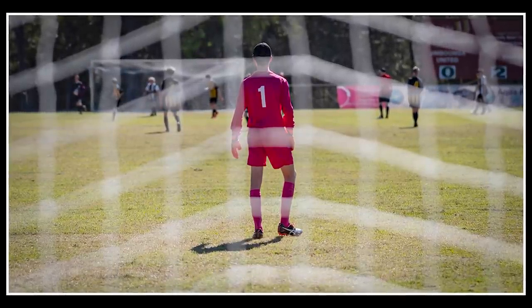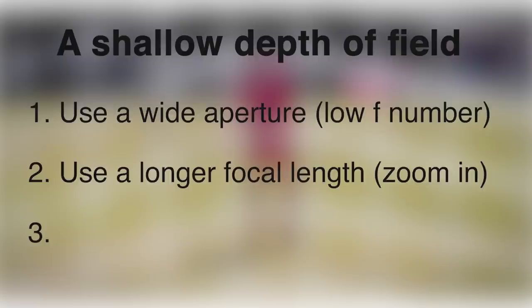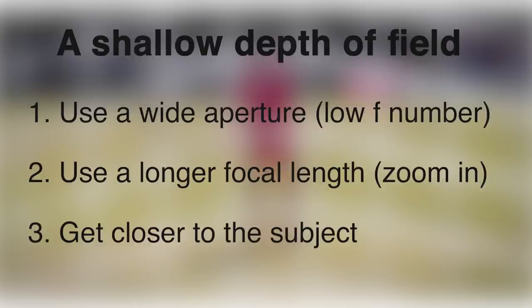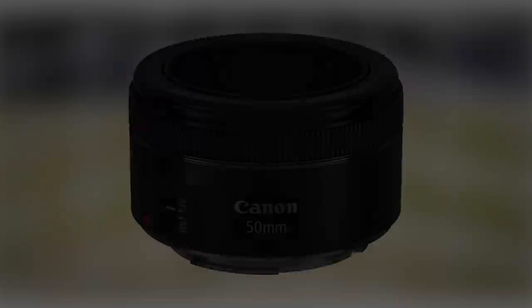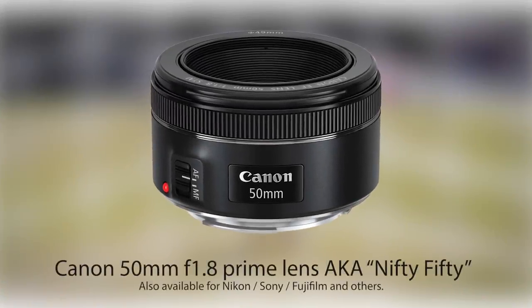This technique is called shallow depth of field, and I'm going to give you a three-part checklist. Number one: open the aperture in the lens as wide as the lens will allow — this means lowering the F number. Number two: extend the lens, or in other words zoom in — the longer the focal length, the shallower the depth of field. Number three: if possible, get close to the subject — how far you are from the subject can make a big difference. Top tip: if you have a prime lens like the popular Nifty 50, use it with a wide aperture of F1.8 — it's great for blurring backgrounds.